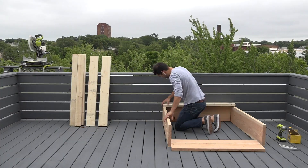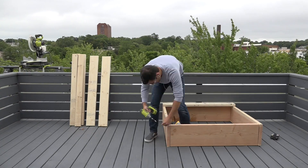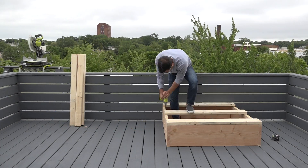I am making these planters to fit specific locations, but you could adjust the design and make them any size that you want. I'm going to use three and a half inch long deck screws to screw through the 2x6s and into the 2x12s.